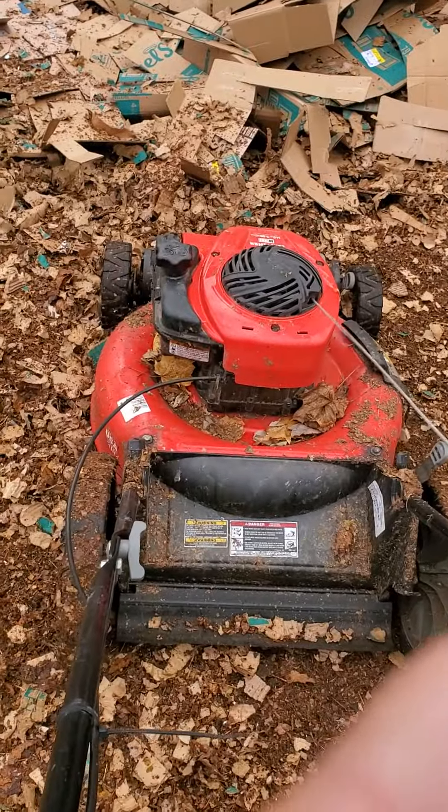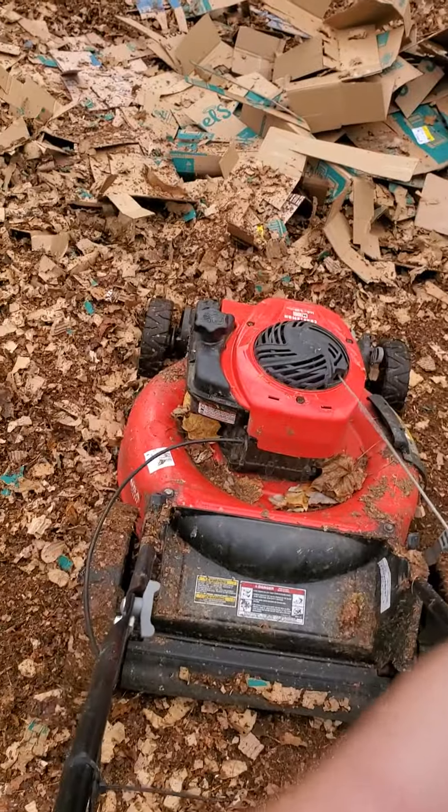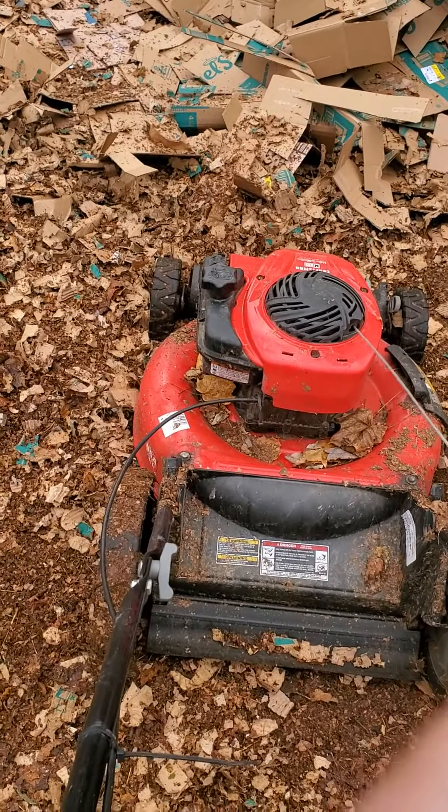So you get the gist of it. I always pick up all my leaves, grind them up, and grind up cardboard. Take care.